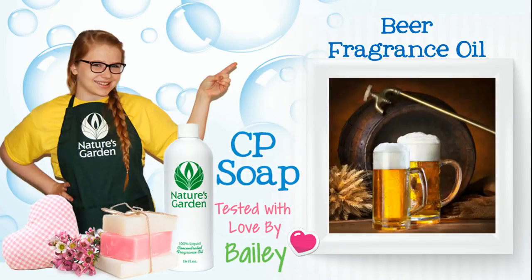Hi, I'm Bailey from Nature's Garden. Today, I'll be testing fragrance oil in CP soap.